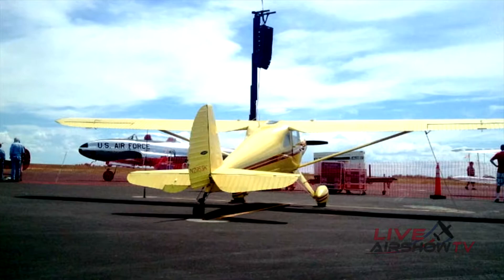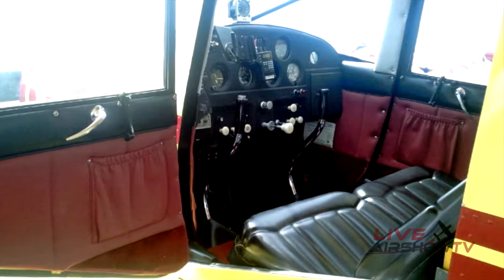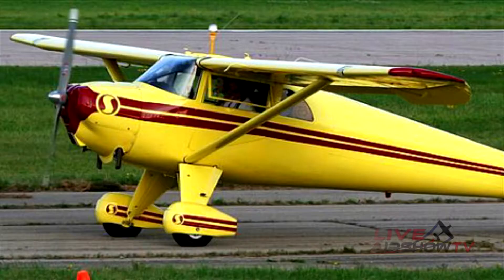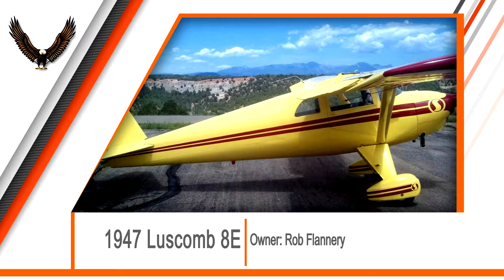The Luscombe Model 8 was already revolutionary and popular when the company moved to Dallas, Texas in 1945. The metal and fabric plane was lightweight and perfect for general aviation. Rob Flannery restored this model a second time and he and the plane have flown all over the country and won multiple awards.